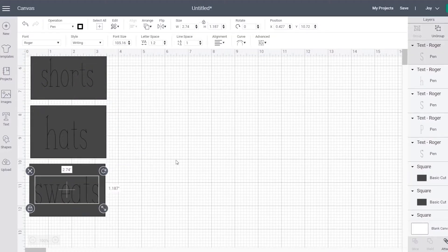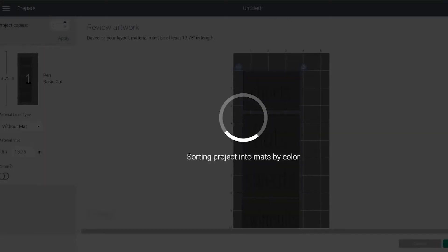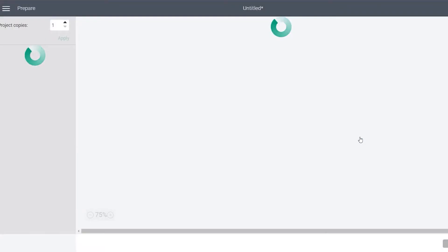The cool thing about the Cricut Joy is you can either select to use a mat or not use a mat. I decided for this project I was going to use a mat because it uses a pen and it cuts, so you don't want your paper to move around. Putting it on a mat was probably the best choice.